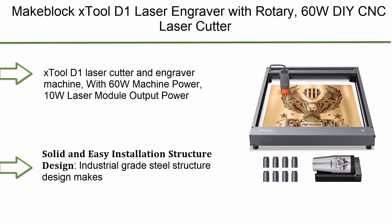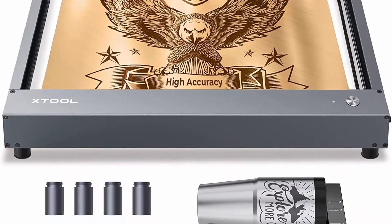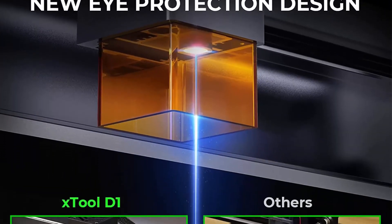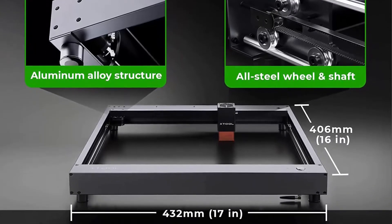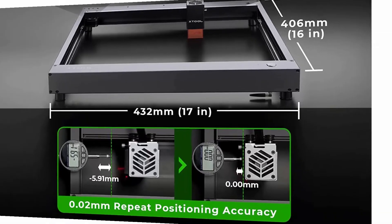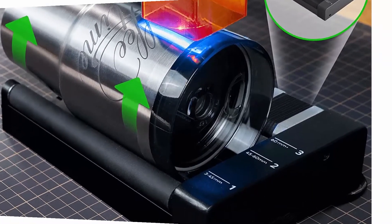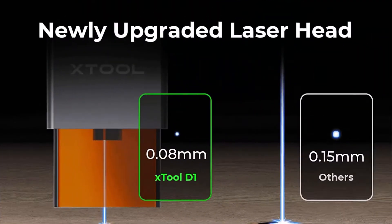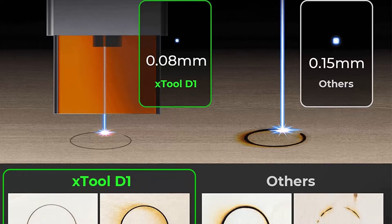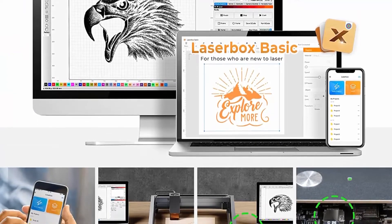Top 5: xTool D1 Laser Engraver with Rotary, 60W CNC Laser Cutter and Engraver Machine, 10W Eye Protection Compressed Spot, supports LightBurn, 10,000mm/min, Diode Laser Engraving, 17x15.98 inch area. With 60W machine power and 10W laser module output power, the compressed spot and laser focus spot make the laser engraver more powerful and precise. It can cleanly cut 10mm thick wood and 5mm thick dark acrylic in a single pass. Engraving speed up to 10,000mm/min. Industrial grade steel structure design makes the machine more reliable. Modular design is convenient for users to assemble, repair, and replace parts.